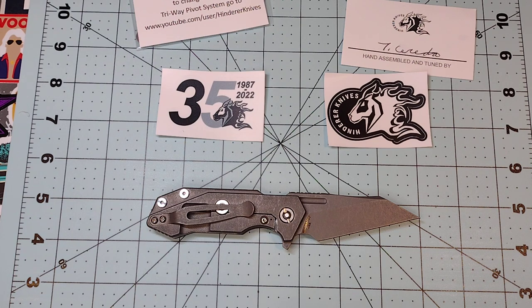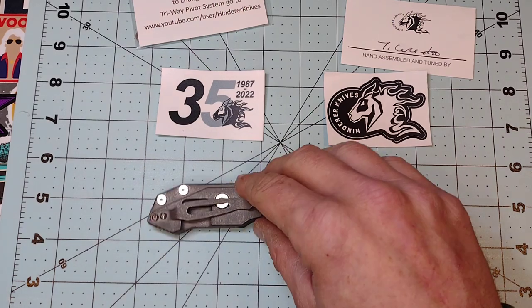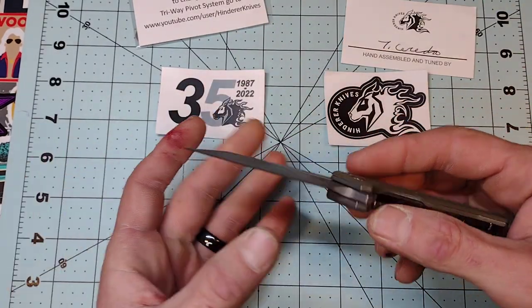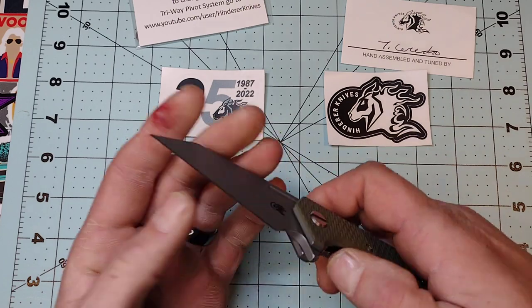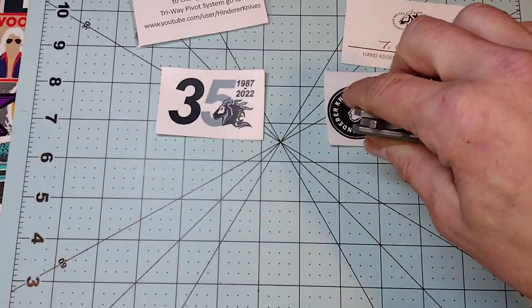I kind of wish this was a little bigger, so more than likely I'll end up trying to trade this for a full-size Hinderer. But I might fall in love with this little guy — looks like it could open some packages like nobody's business, cut down cardboard, all that good stuff. It is nice and thin behind the edge, which is not normal for a Hinderer. It doesn't have thumb studs but it has these little fullers, and if you catch it just right you can finger flick it.